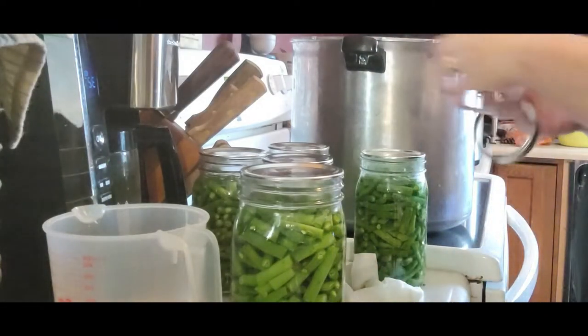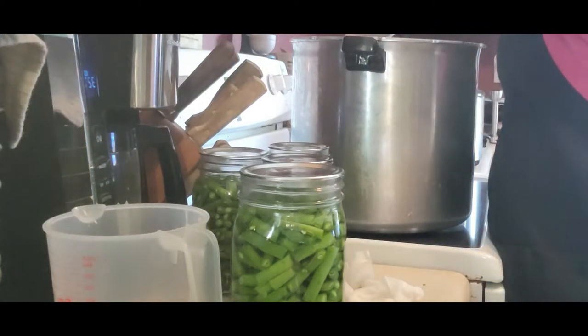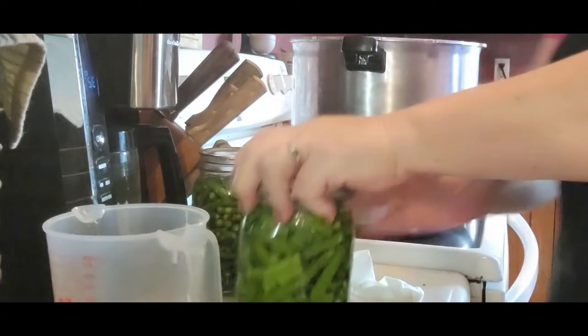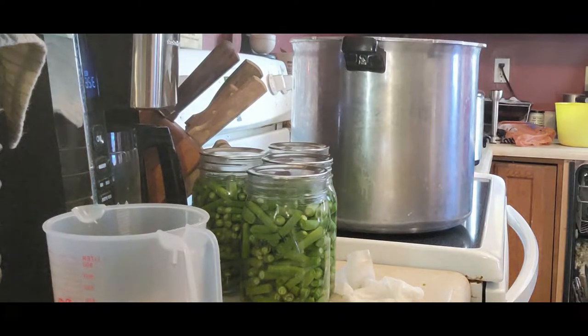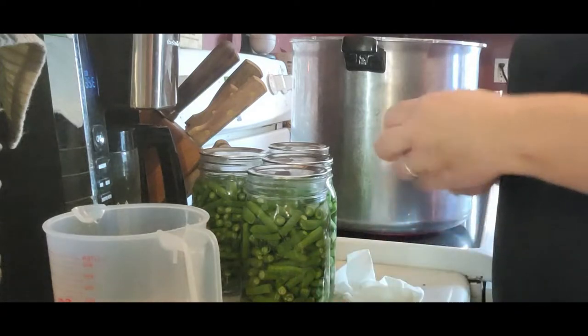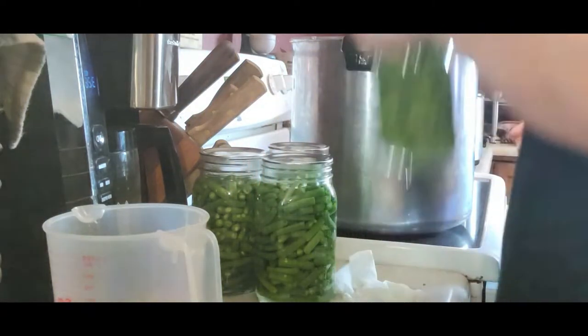Then you can just place them right into your pressure canner. These are not to be water bath canned. You also do not want to water bath can any soup that you make.